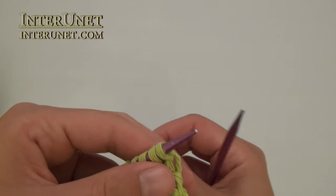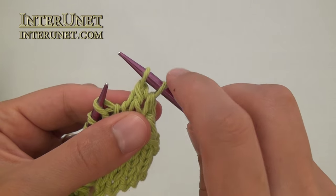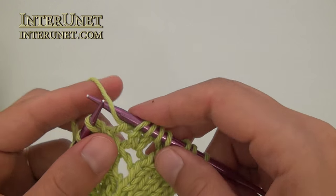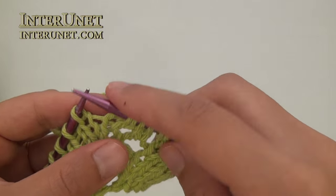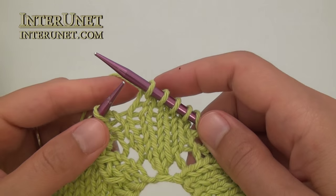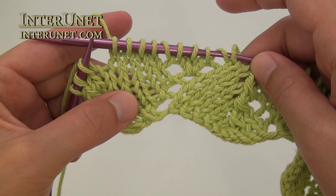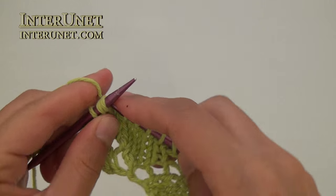Ninth row: slip one stitch, knit two stitches together. Knit one. Yarn over. Knit three. And again yarn over. Knit four. And knit three stitches together. Then just repeat the process. At the end of the row, after last knit four, knit two stitches together, and then knit one.